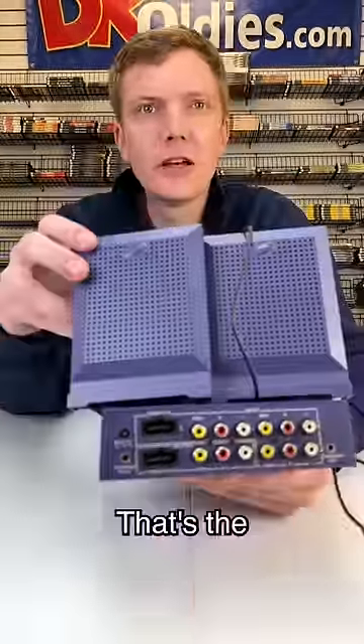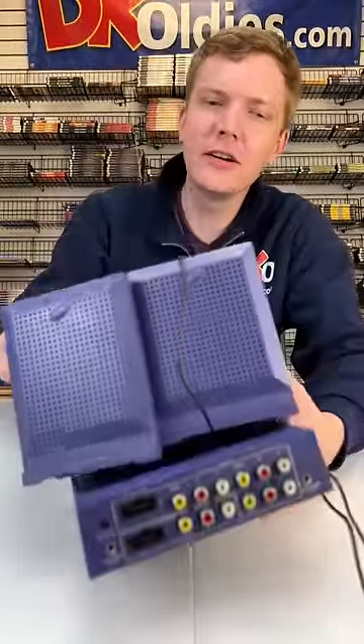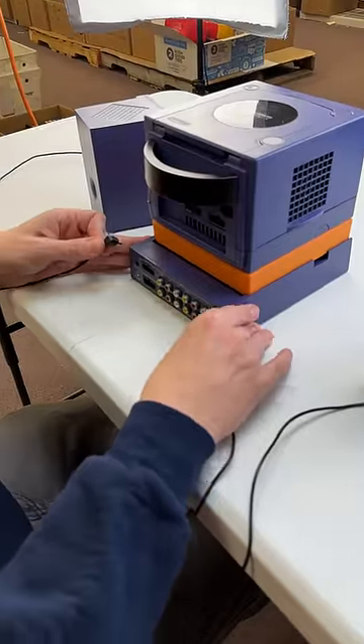What on earth is this? That's the GameCube speakers. Speakers? Yeah. Nice. Oh, they go down here. Speakers.